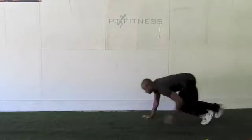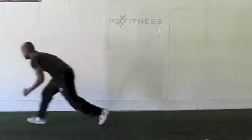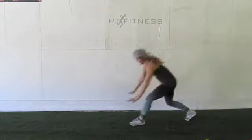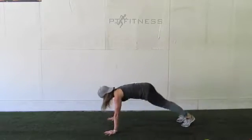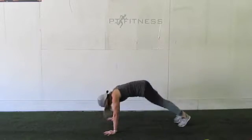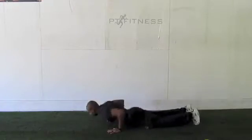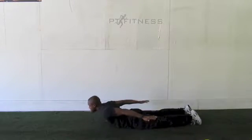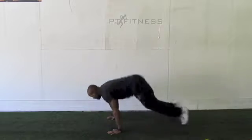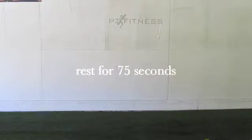Jermaine's back in for Bear Crawls, up two back one. Then Sharon's in for push-ups toe touch. Jermaine's back in with the last one of the Cobras. You do that, you'll rest for a minute, 15 seconds, and then we'll start the next round.